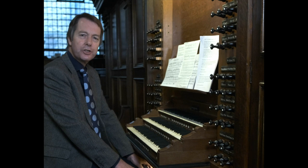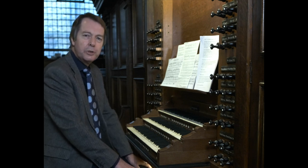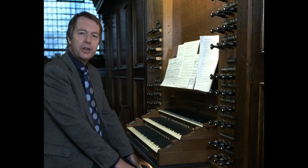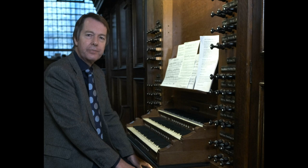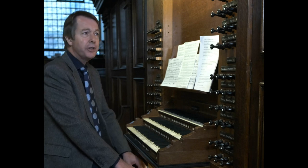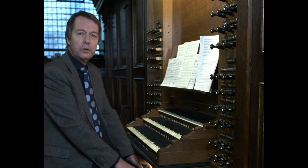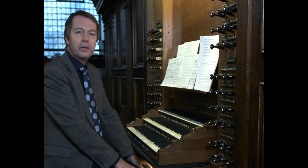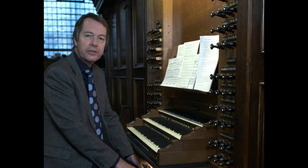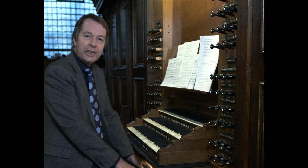Now let's look at mutation stops and their use. First of all, what is a mutation? These are stops where the stop knob or stop label shows a fractional length. The most common are two and two thirds, written on this organ as three, and variously known as nazard, quint or twelfth; the one and three fifths — the tierce, tierce or seventeenth; and the one and one third — the larigot or nineteenth.